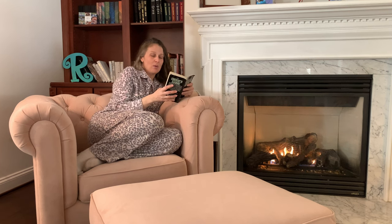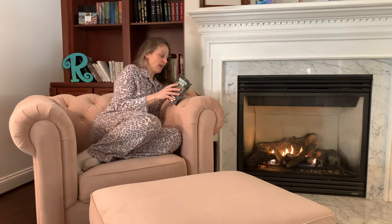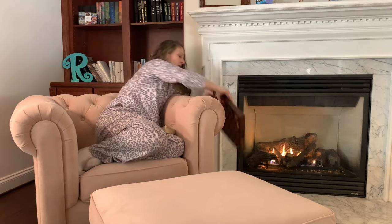Hey guys, welcome back to my channel and welcome back to my home. You know it's been so cold lately and there's nothing better on a cold day than snuggling up next to the fire in your favorite chair with a good book — well, nothing unless you also have a snuggly quilt.